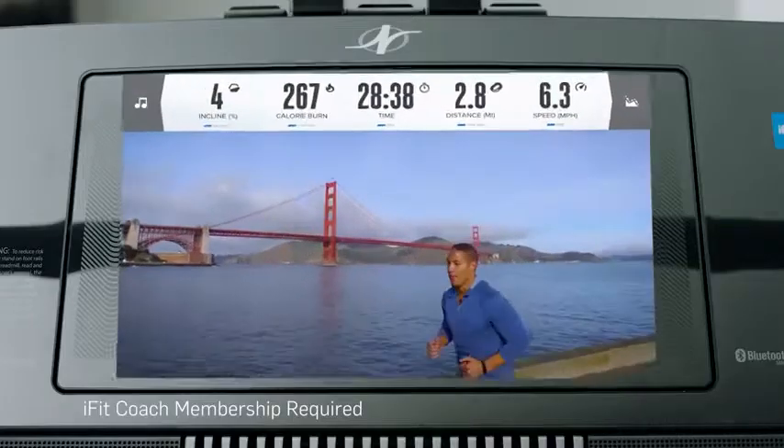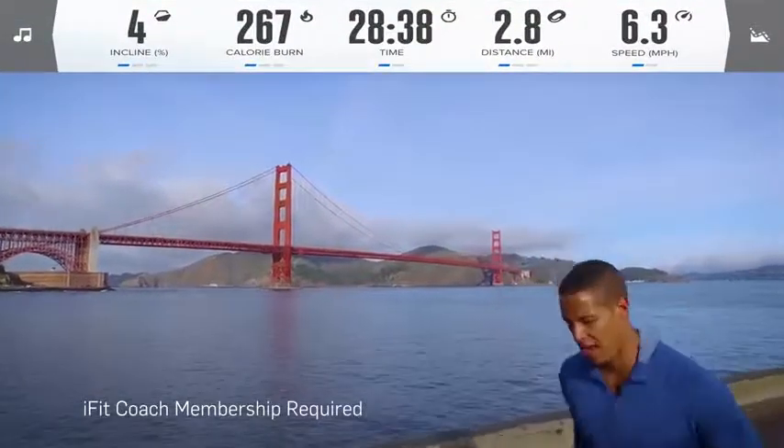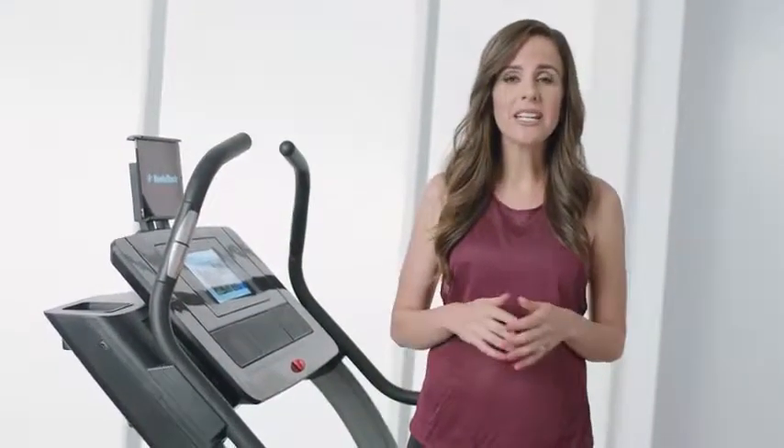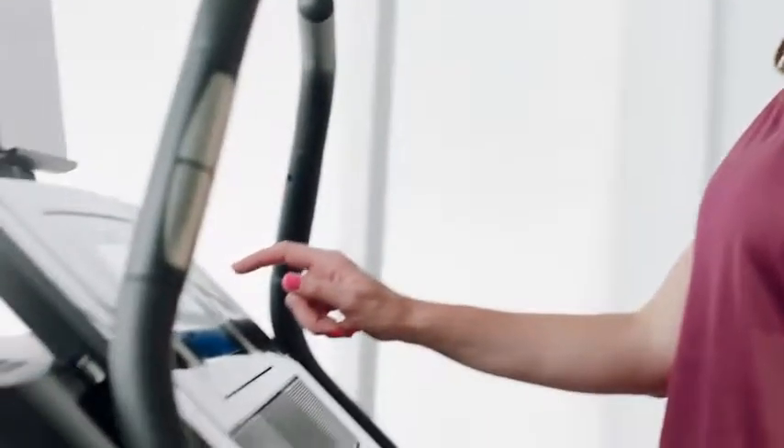iFit Coach Plus is a smarter way to work out. It lets you experience a new destination every day, and it has Google Maps, so you can experience roads and trails all over the world.